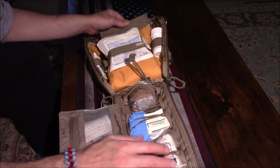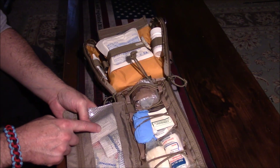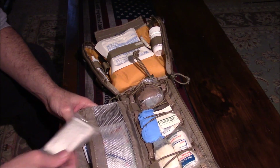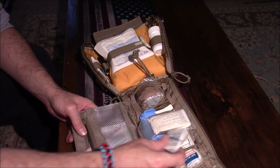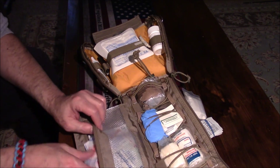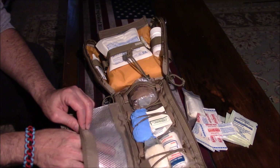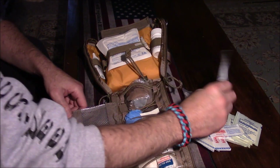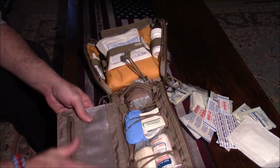When you open it up, the first section has a triangular bandage, 2x2 gauze pads, alcohol wipes, and band-aids of every size and assortment — some more band-aids and even more band-aids. There's a big bandage in there too. So we've got all that just in this section.